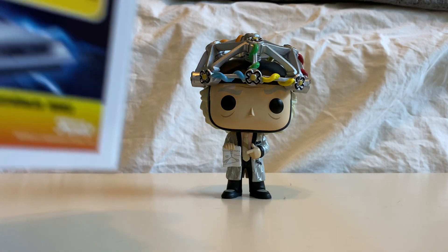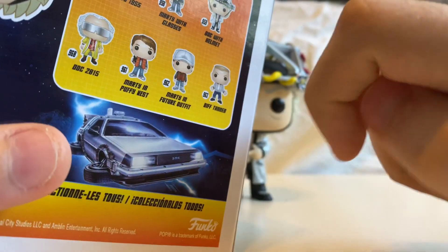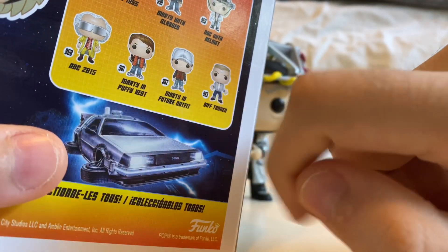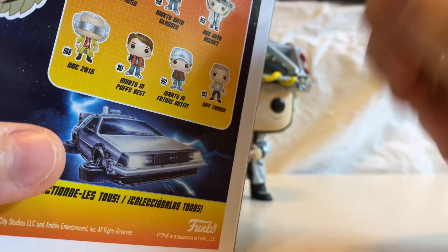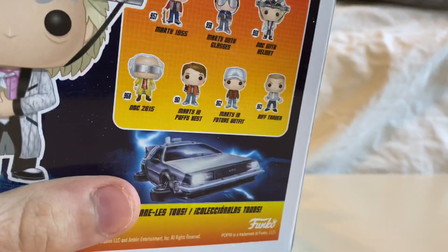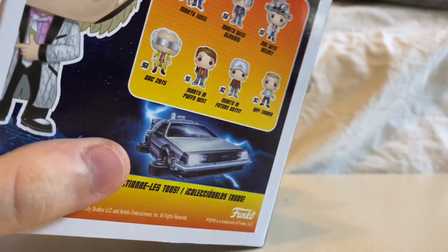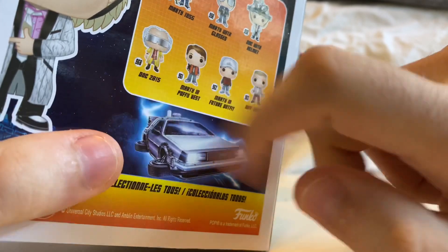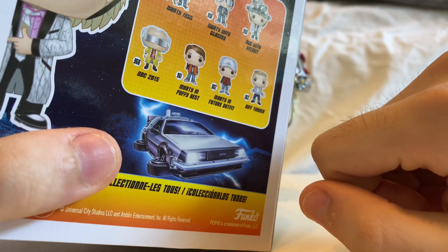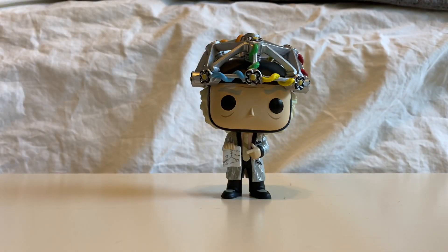I would definitely love to get 2015 Doc, and I'd also like to get Marty in Future Outfit — that would be nice. As for the rest of the pops, I plan to get them later. But right now I'm very interested in getting 2015 Doc as well as Marty in Future Outfit, with the hat he has.